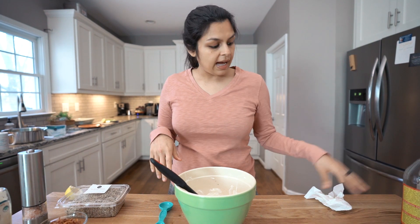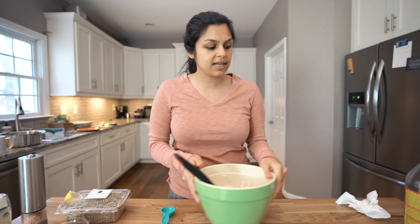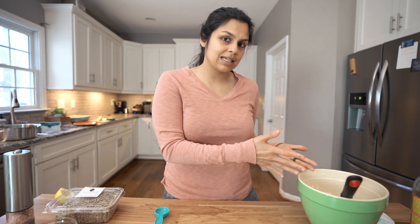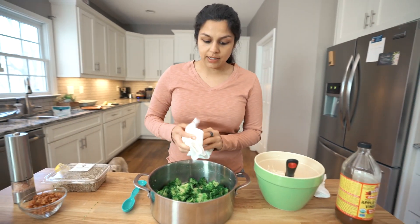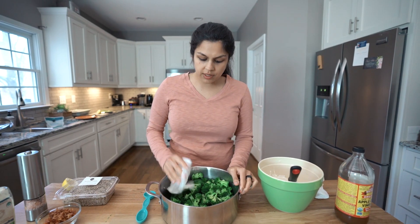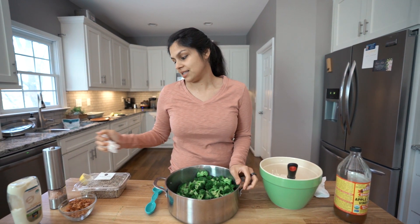Now we just have to add the rest of our ingredients and then refrigerate this so it's nice and cold before we give it a taste test. Let's check on the broccoli — we're going to drain it completely and maybe pat it dry. We don't want it too watery because that'll make the whole salad a little watery. I've drained the broccoli and I'm giving it a little pat dry. I'm going to add the broccoli in first.